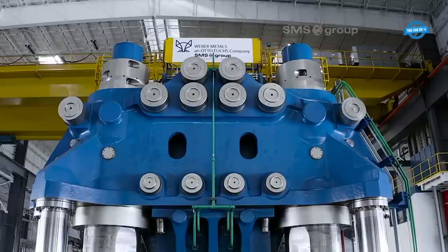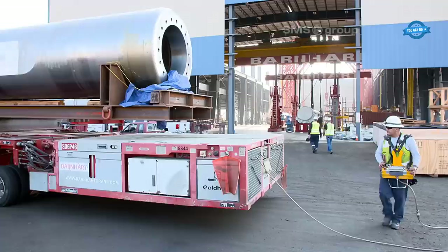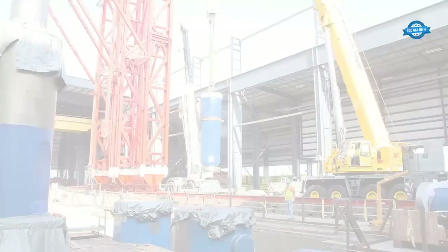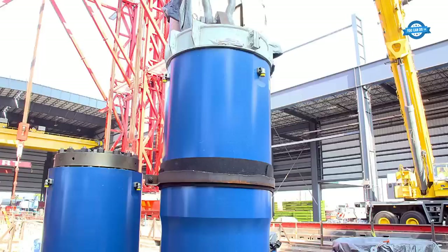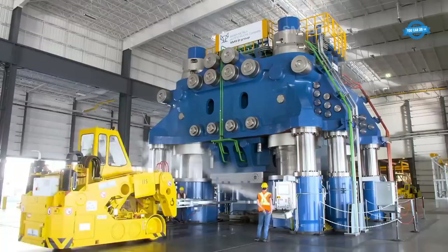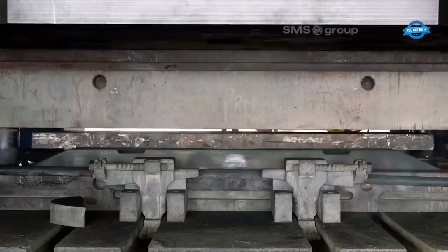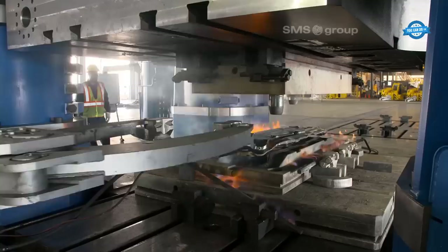With the heated workpiece positioned between the dies, the press applies the enormous forging force. The upper die is driven downward while the lower die remains stationary, compressing and shaping the metal within the confined space of the dies. What sets the 60K Press apart is its high level of precision and automation, incorporating advanced digital technology and a network of over 3,000 sensors to monitor and control the entire process, reducing the chances of defects in the final product.